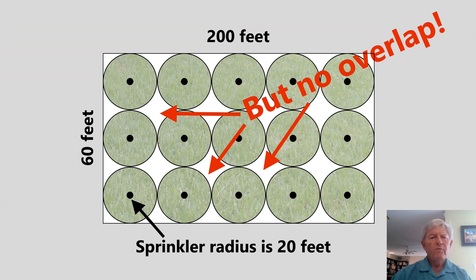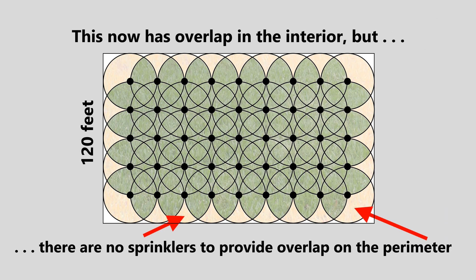To achieve adequate uniformity, we need to double up the number of sprinklers in each direction to give head-to-head coverage. Now with head-to-head coverage, we have excellent uniformity in the interior of the landscape area, but it's going to be brown and dry around the outside. There are no sprinklers to provide overlap on the perimeter, and there are some areas in white which actually have no irrigation at all. So we're going to have to go back to the drawing board, and this time we're going to start from the outside in.